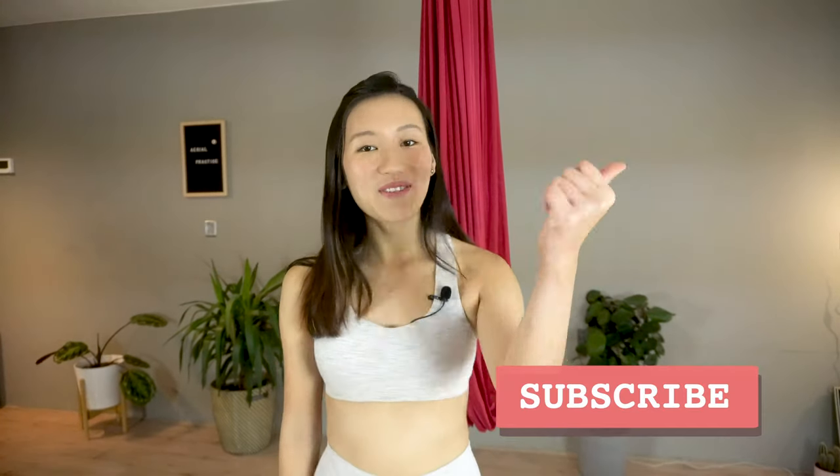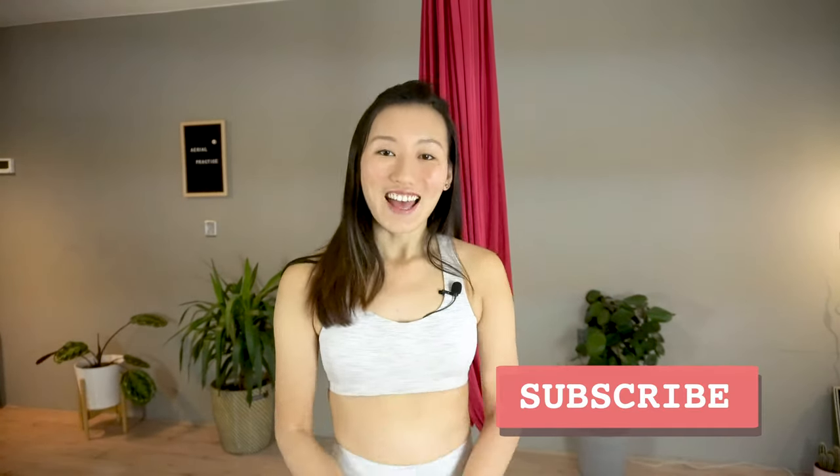If you enjoyed this video, leave a thumbs up to let us know. Have a wonderful day and see you in next week's video.